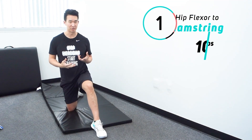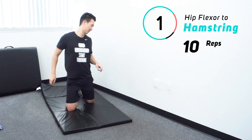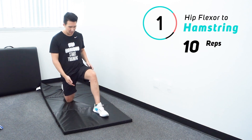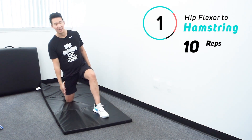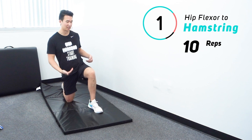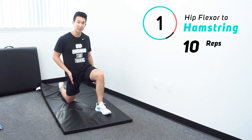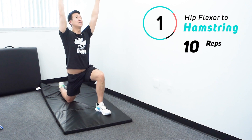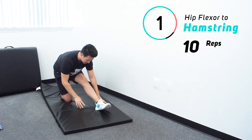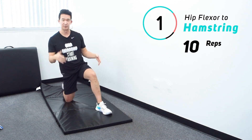A hip flexor stretch to a hamstring stretch — I'm going to count this as two stretches because it's a combo move. We'll start in a half kneeling position: one knee on the ground, one leg out in front, around 90 degrees with the knee. If you're less flexible, bring that foot in a little bit. Shift forward for a good hip flexor stretch, arms overhead, lean back slightly, then drop the hip back, straighten the front leg, and sink down for a hamstring stretch. The front leg can be slightly bent or straight — find what works best for you.